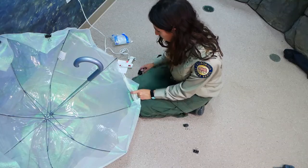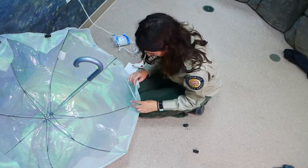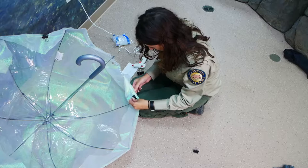Moon jellyfish are 95% water and are mostly transparent, so I picked a semi see-through yet iridescent material to cover the umbrella with and to add a bit of drama. I just used a hot glue gun to attach the fabric and cut off any excess.